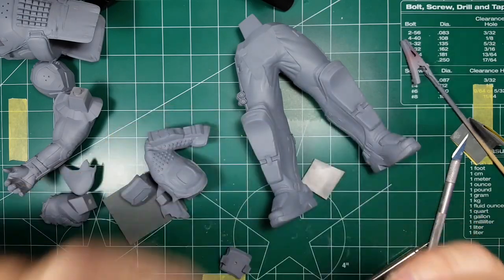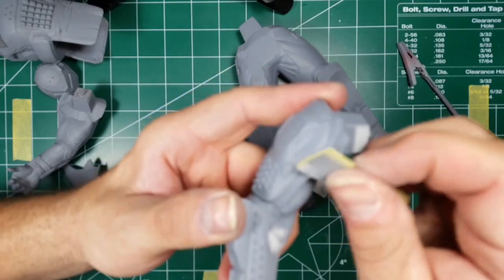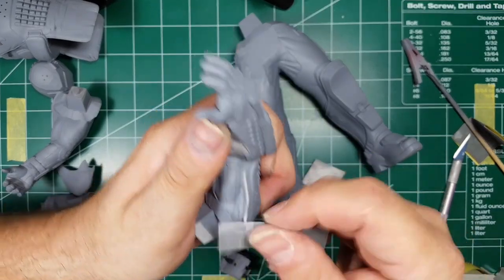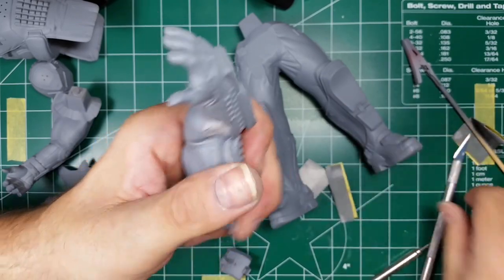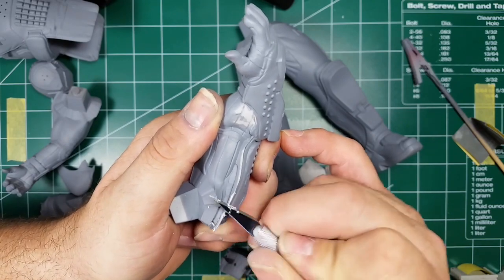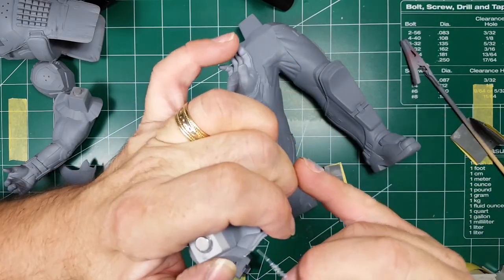That looks pretty good. There's a little sloppiness right around this edge — that's actually where they put the mold line, which is a perfect spot because it's easy to get rid of with just an X-Acto scrape. I don't want to take too much off because this is where it meets the body and I don't want to create a gap.